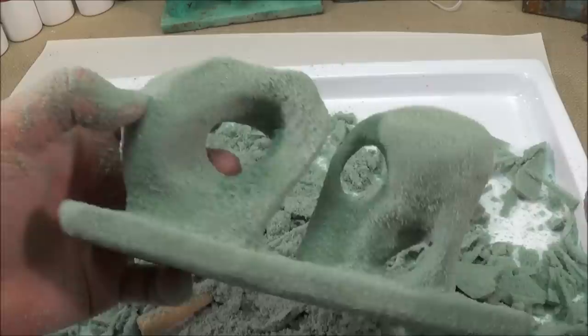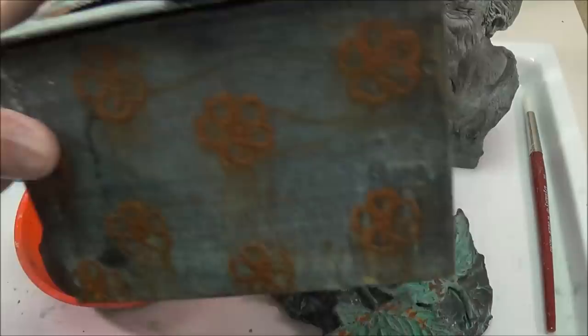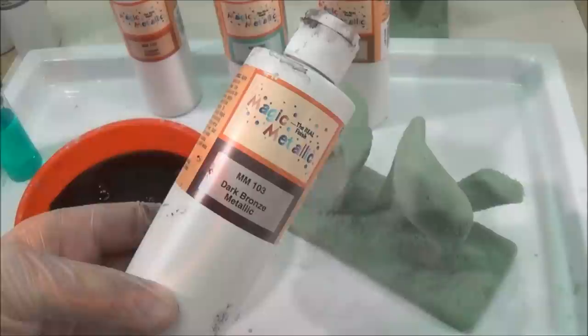I'm done sculpting — I think it's ready for the patina. We're going to use Magic Metallic paint, which patinas just like metal and works on just about anything: a cardboard box with a silk flower on top, air-dry clay, or polymer clay like Sculpey.